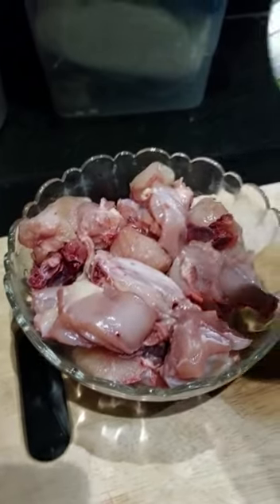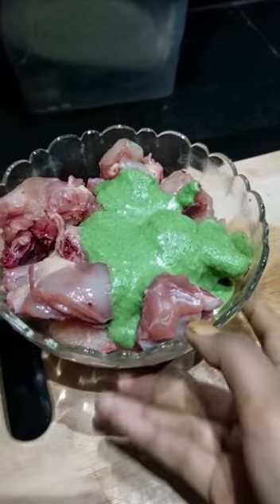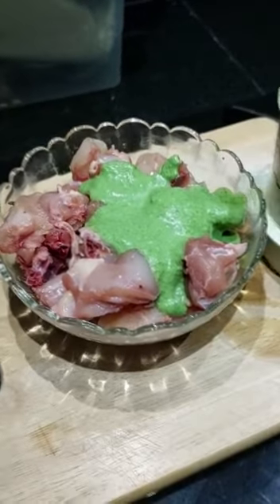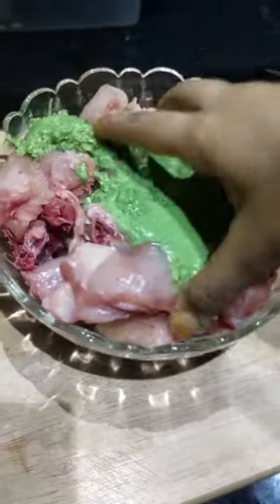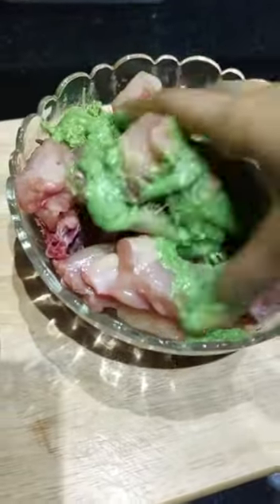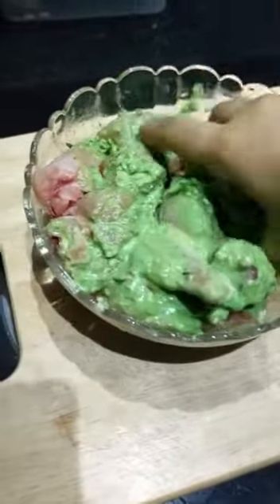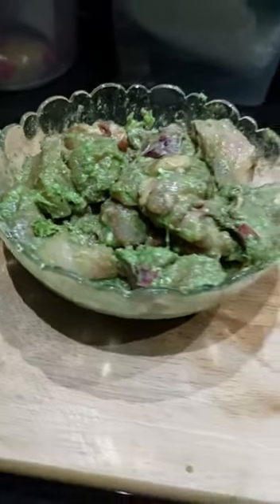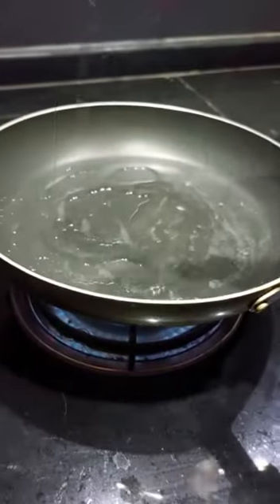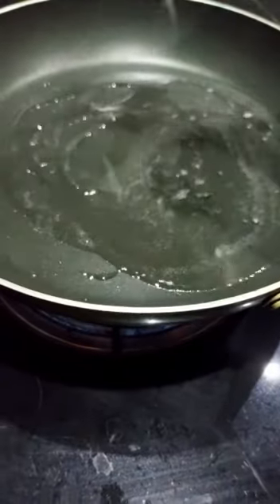Add small pieces of spices. We will let the chicken rest for half an hour.